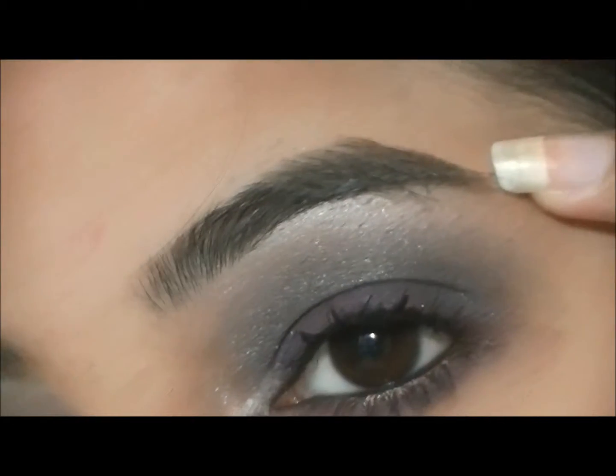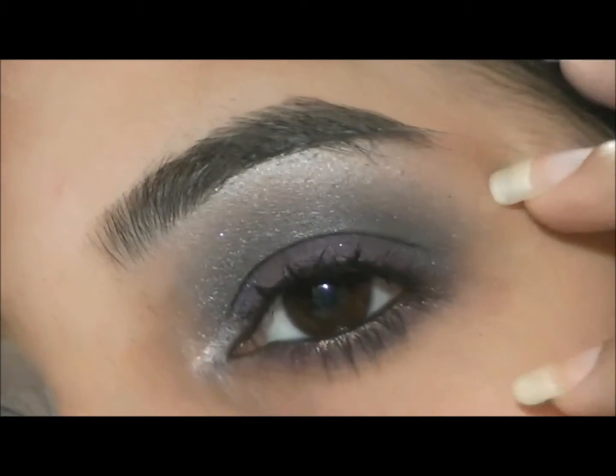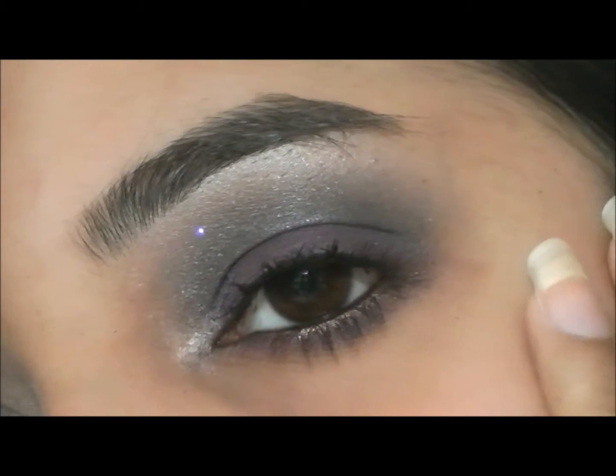Hey guys, so today I decided to do a look using purples and silvers, just something totally random. So if you guys want to see how to recreate this, then please stay tuned.